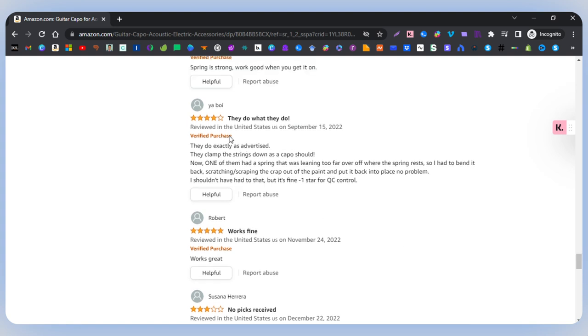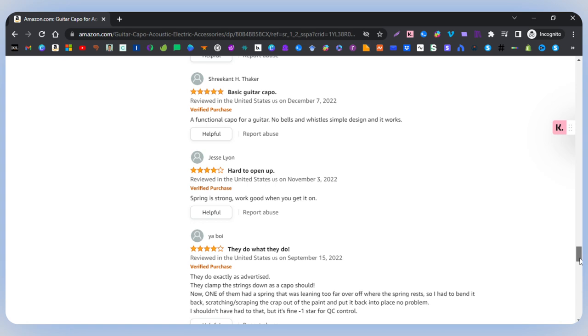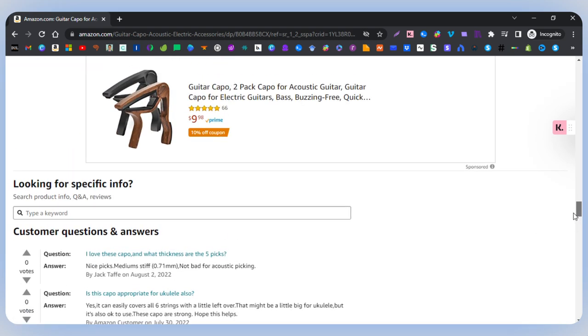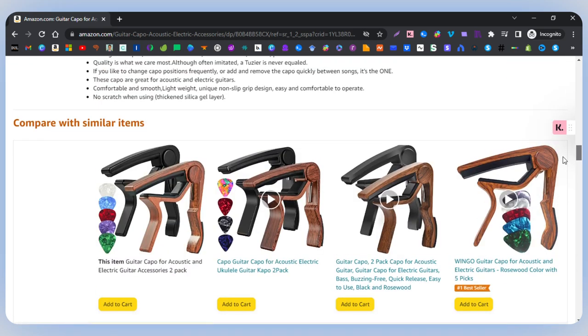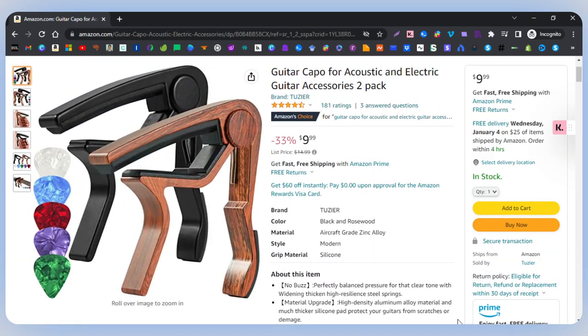They do exactly as advertised — this is four to five stars. They clamped the strings down as a capo should, which is true. One of the strings was too far over, so someone had to bend it, scratching and scraping the paint off the capo, then put it back in place — they gave it one star for quality control. I haven't had this issue. Someone said it was hard to open — I didn't find it hard to open. It's a good spring, and it's functional enough for someone who's probably six or seven years old. My niece is six years old and she uses it — no problem, though she can use my help at times.